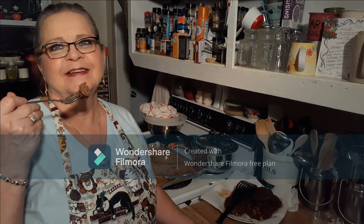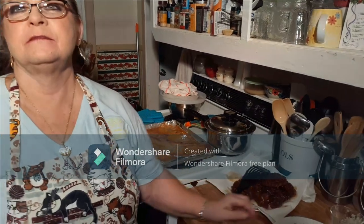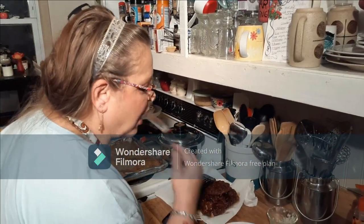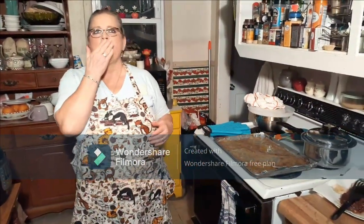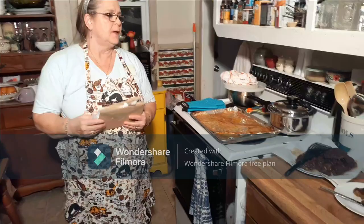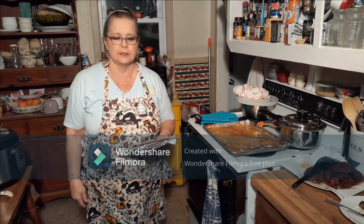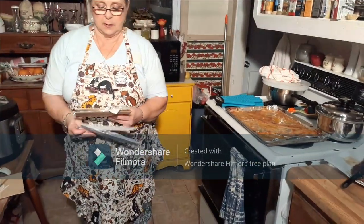Go ahead and taste it — it's real good, very moist. I don't see why kids wouldn't like that or anybody else. Man, if we'd had something like that when we were kids we would have gone crazy! It's so delicious. You can add a little more barbecue sauce than what the recipe calls for.